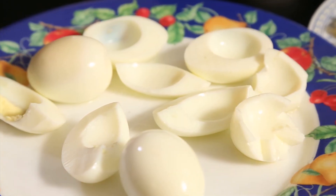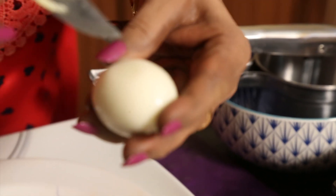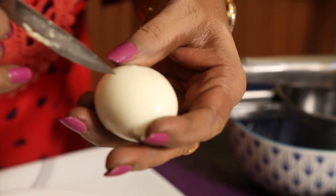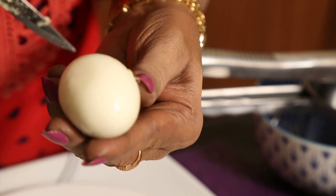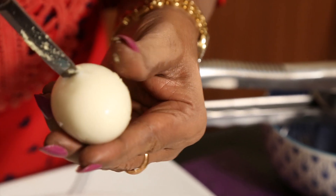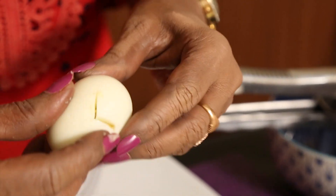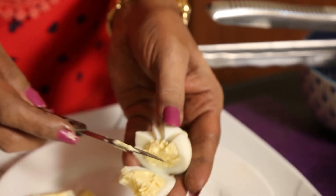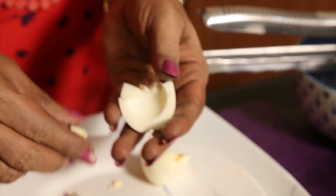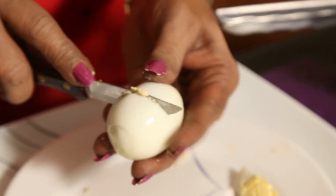Now to do the egg chick, we have to cut it with a sharp pointed knife into a V-shape in the middle. I am cutting and I have kept all the yolks carefully.